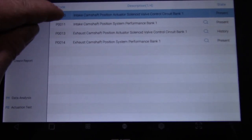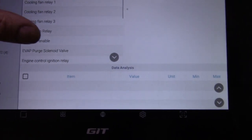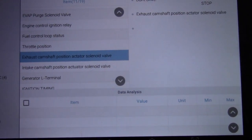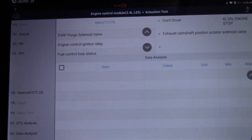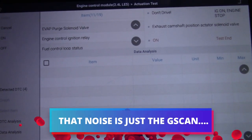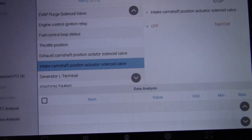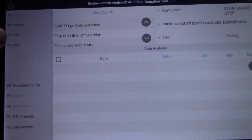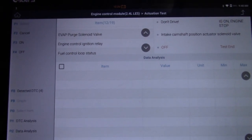I'm under the bonnet now with my fault codes listed. I'm going to hit actuation test. There's our exhaust camshaft position sensor solenoid valve and I can actually select it and turn it off and on. Generally with a solenoid you should be able to hear it come on and off — so listen very carefully. I can't hear anything there. Let's try the intake camshaft and see if that's any different. I can't hear anything there either. Generally with a solenoid you'll hear a little click. So we need to investigate further.